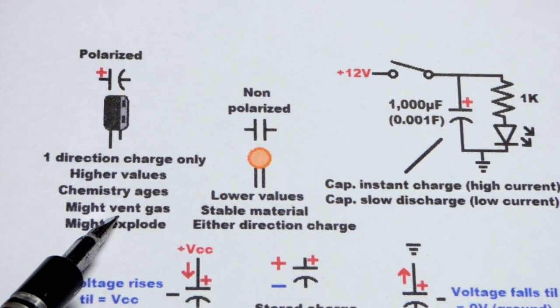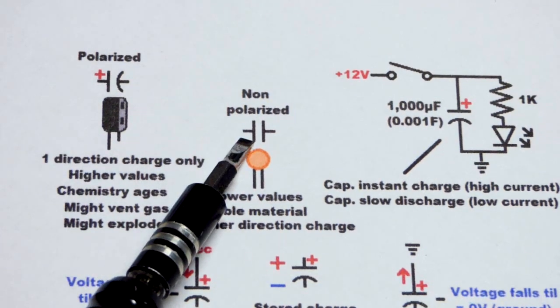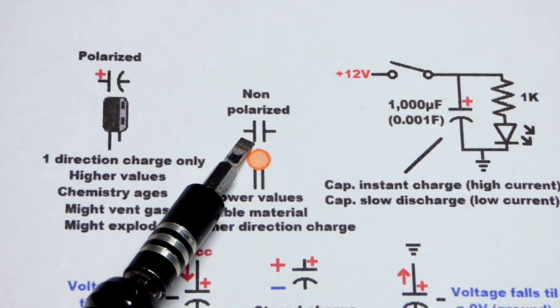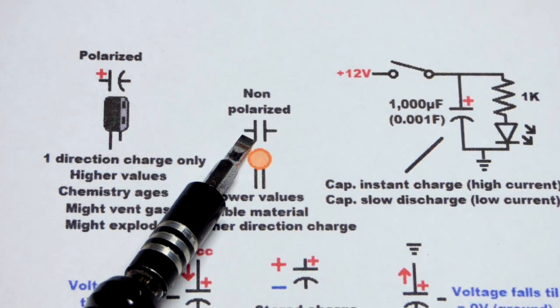For the third video of how to read schematic diagrams, we're going to focus on the capacitor. Not terribly complex, but there's some things to be aware of, so we're going to cover them in detail.